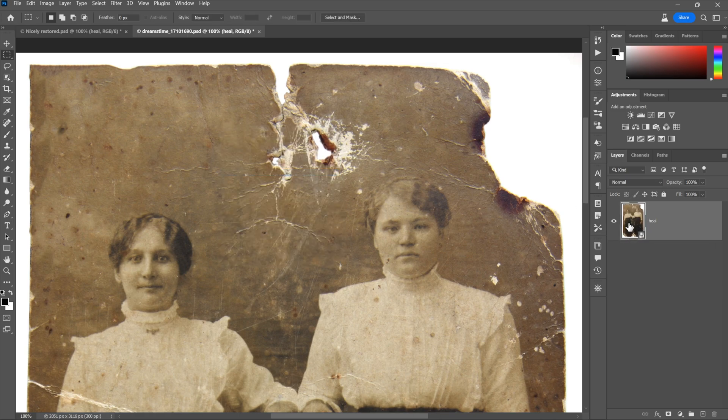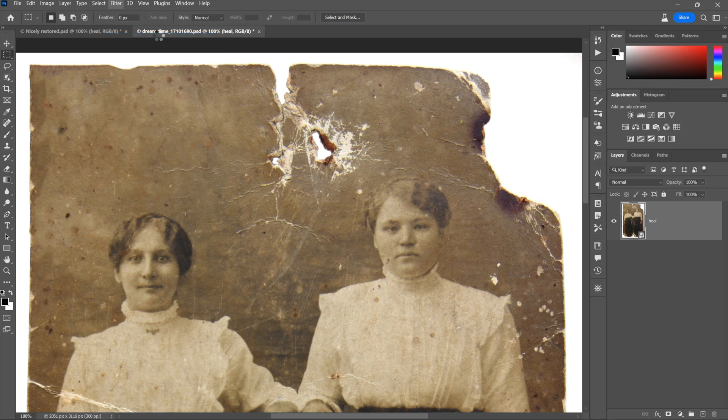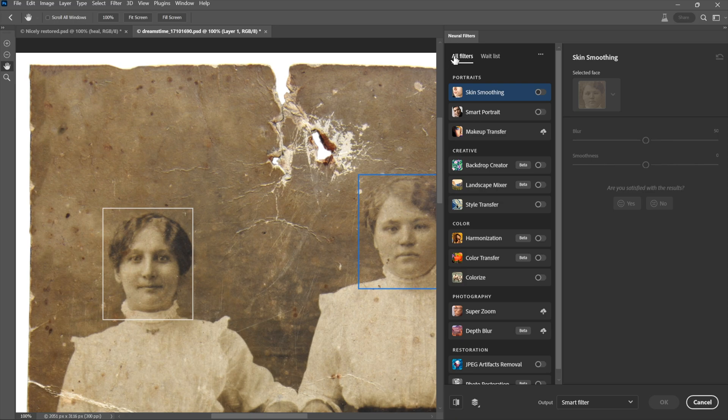Choose that command and now it combines those two layers into a single smart object — happens to be called 'heal' after the top layer, not the heel of your foot. You can rename it if you want. Then go to the Filter menu and choose Neural Filters. That way you're going to apply whatever new settings you want to. Photoshop is going to apply this filter as an editable smart filter that you can go back and modify later. Then go ahead and choose that command, which switches you over to the Neural Filters workspace.